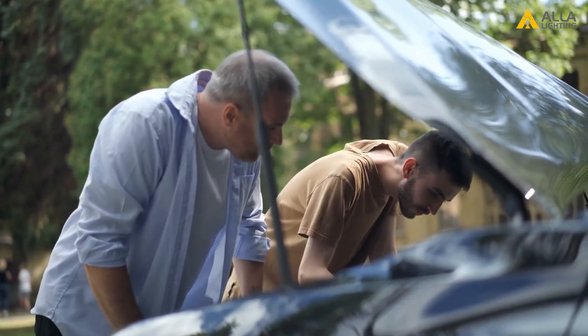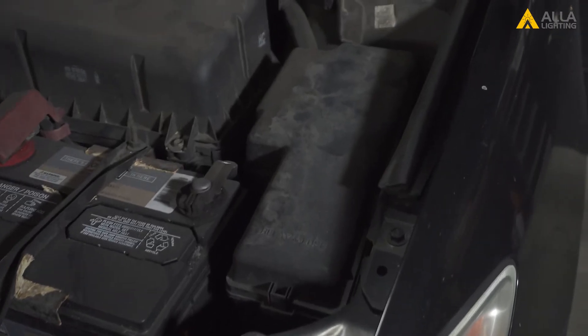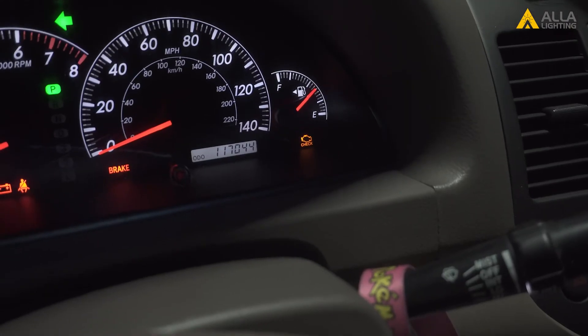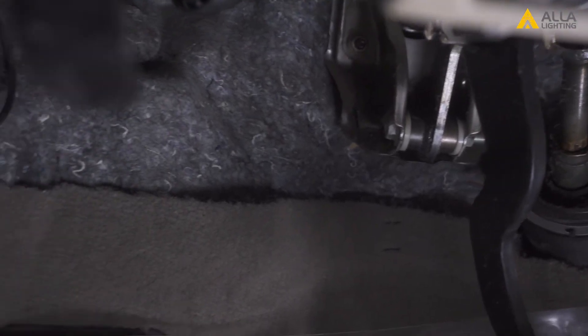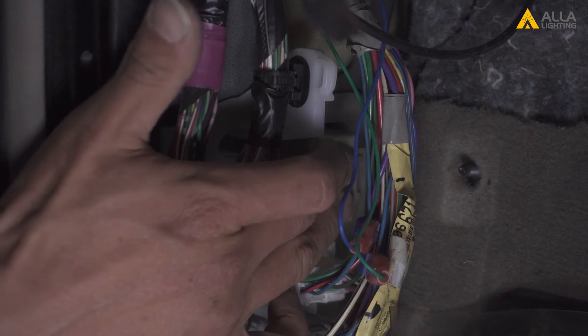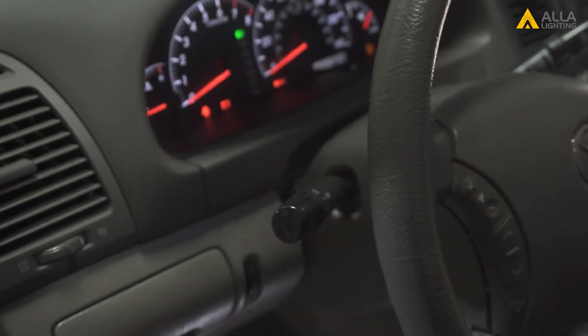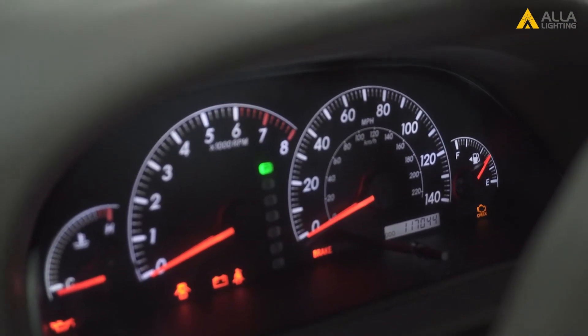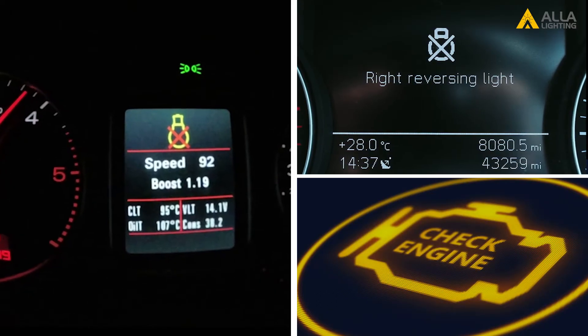Once you've determined there is a serviceable flasher relay, activate the turn signal and trace the tick-tock sound that usually comes from under the dash or the fuse relay box. After you've narrowed down a few possible targets, touch and feel them one by one — you should be able to feel the click from the relay itself. Then turn off the power to the car and remove the target relay. Turn the power back on to verify. If you've removed the correct relay, there will be no click sound or dash indicator. However, error codes might appear if you've removed the wrong one — don't worry, the code usually resets after about 20 miles of driving.